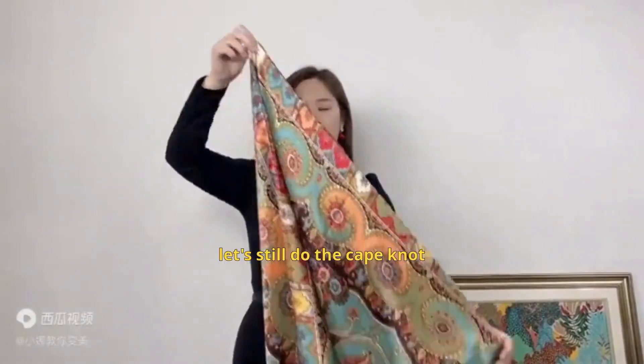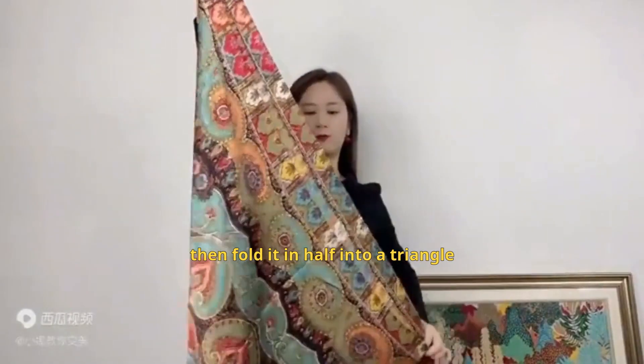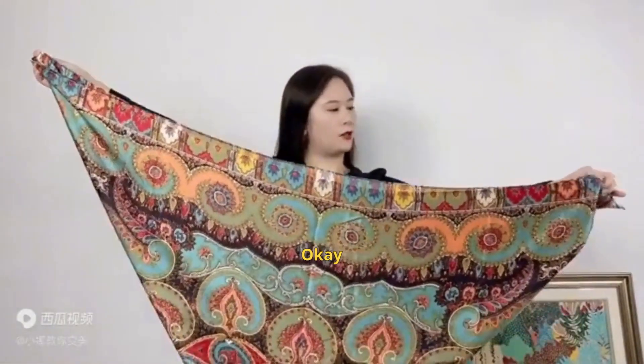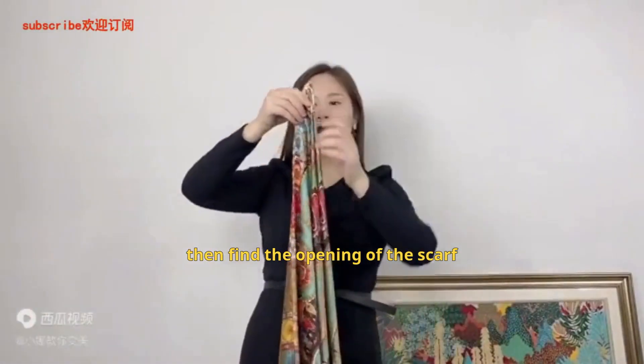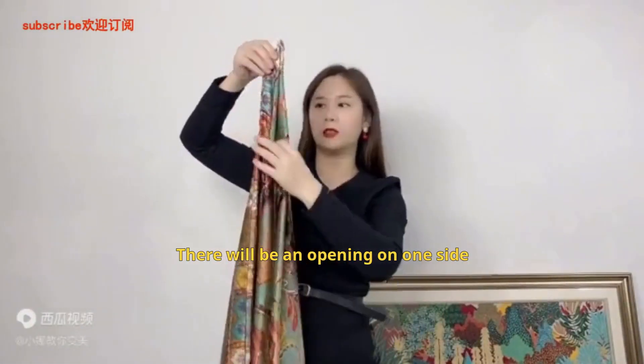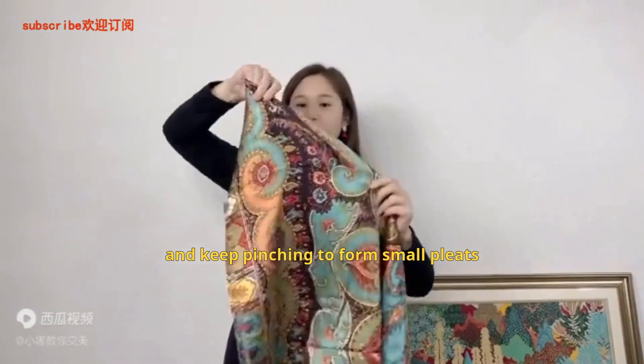For the second way of tying, let's still do the cape knot. Fold this scarf into a triangle shape, then fold it in half into a triangle. Fold it into an inverted triangle shape like this, then find the opening of the scarf — there will be an opening on one side. Pinch it from this little tail here and keep pinching to form small pleats.